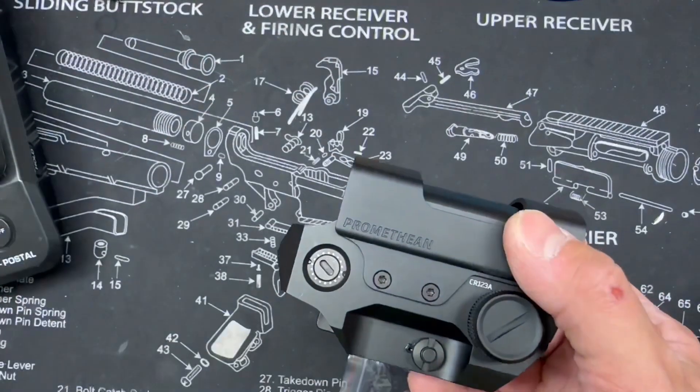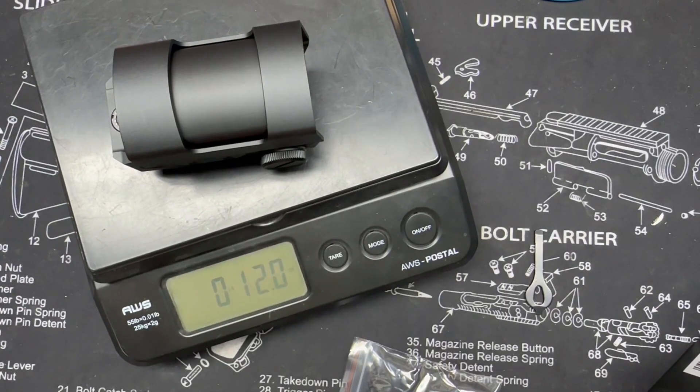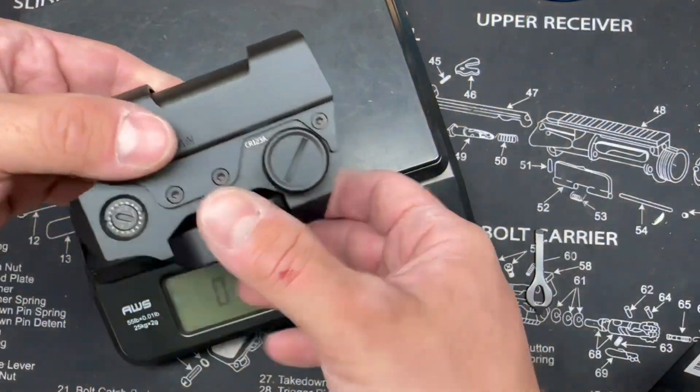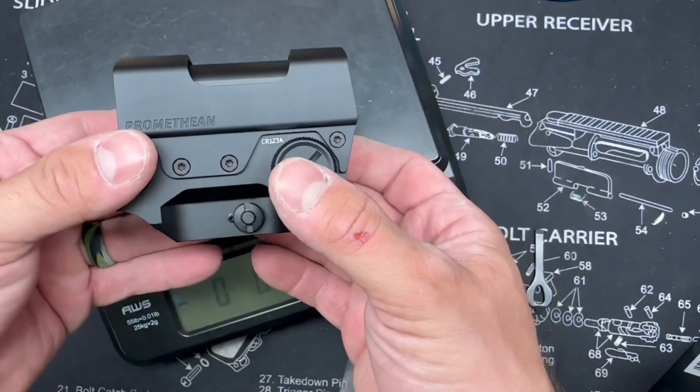Let's throw it on the scale and see how we're looking weight-wise. Looks like we are at 12 ounces — that's with the battery installed and ready to go.